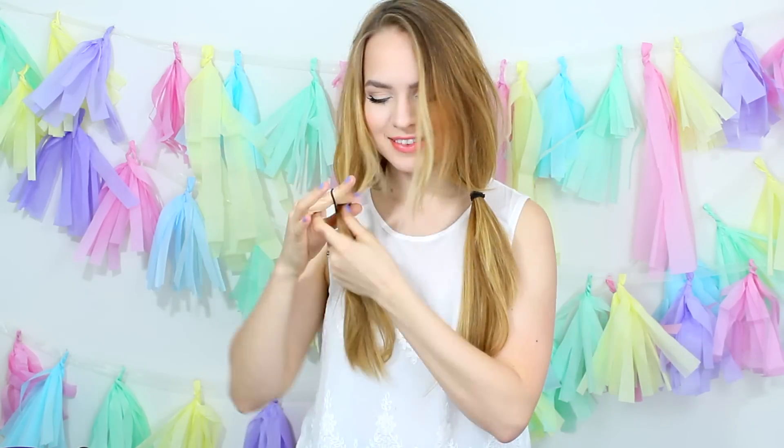You can do this on wet or dry hair. Then put your hair into pigtails — I put mine a little lower down and then pulled my hair so that it went a little higher, and loosened the hair at my roots. You can see that gives me a lot of volume up top.